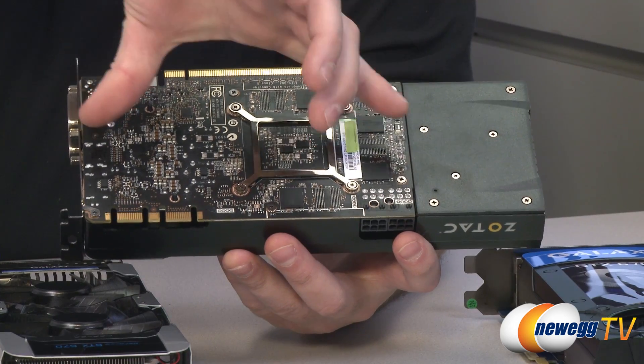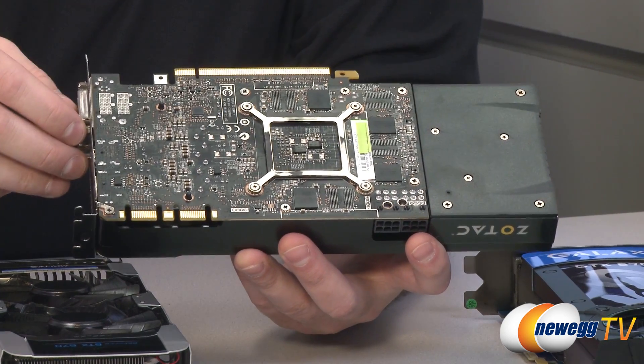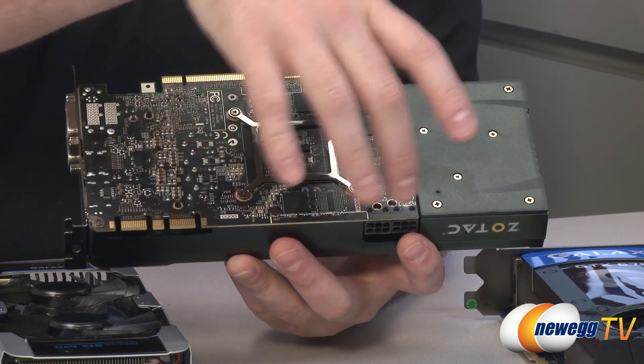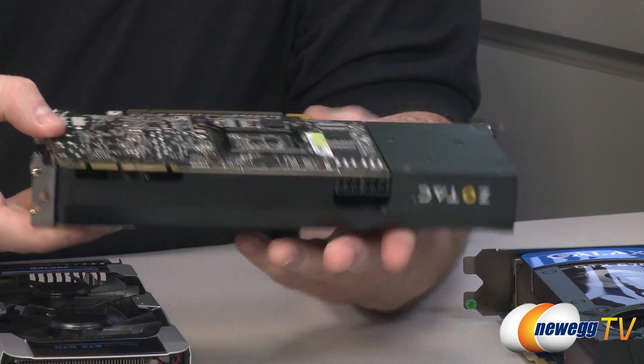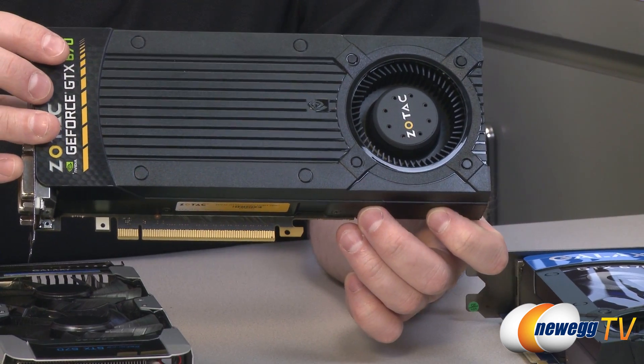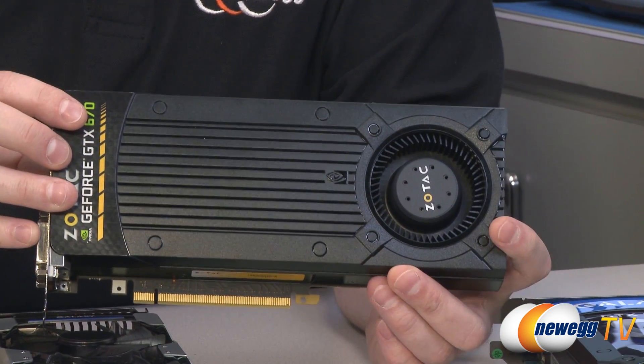The PCB on it is actually fairly short — only about seven inches long — and they've packed a lot of the hardware into this fairly short PCB. The rest of the length of the card is all part of the cooling shroud and fan, so if you flip it over you can see the blower style fan right there.